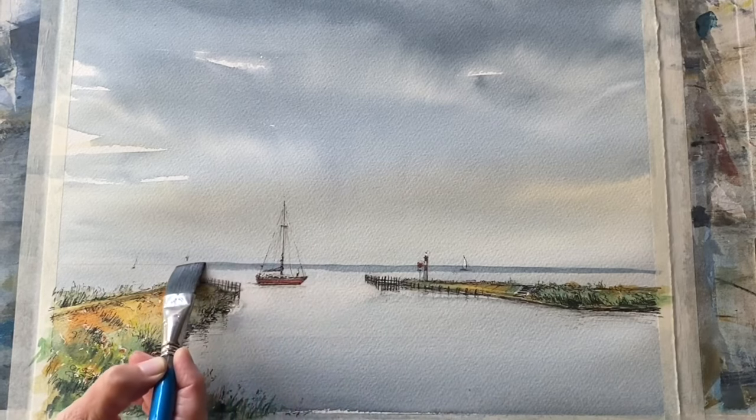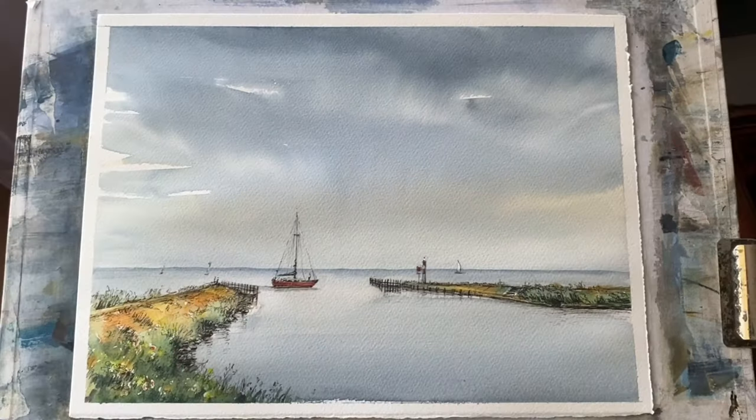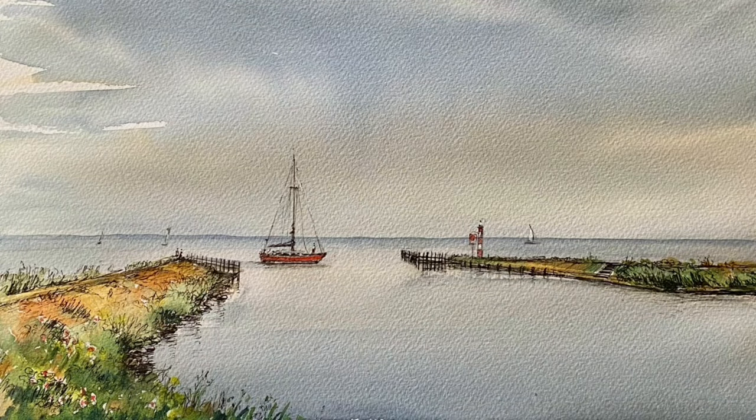And that's the sky and sea just about finished. I think the light across the horizon really works nicely, and I like the way the sky is reflected in the water.